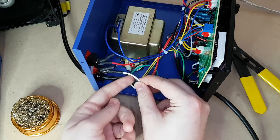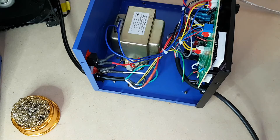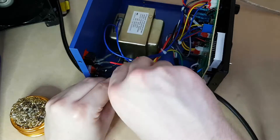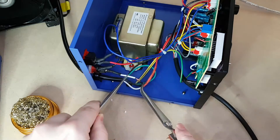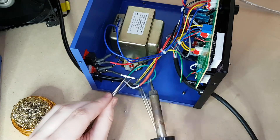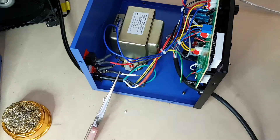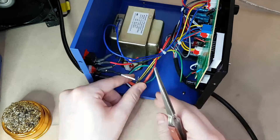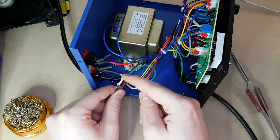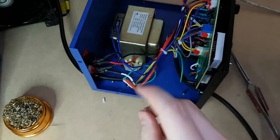Okay, so we're going to splice these two wires together now. Next one is the black wire to the red wire.